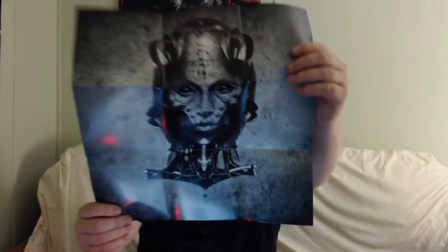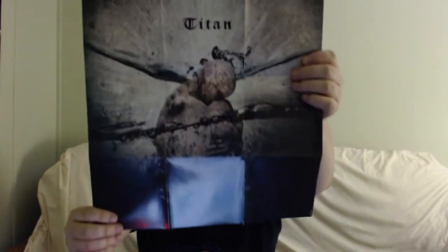Below that, we have what I believe to be the live disc. It's got seven tracks, but it feels like it's multiple discs. Opening that up — oh, I think this is the poster. This is pretty cool; I didn't know it came with the poster. Looks like it's double-sided as well. You have the Prometheus artwork on one side and an alternate Titan piece on the back side.